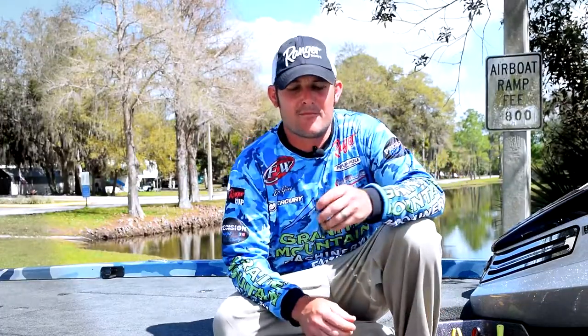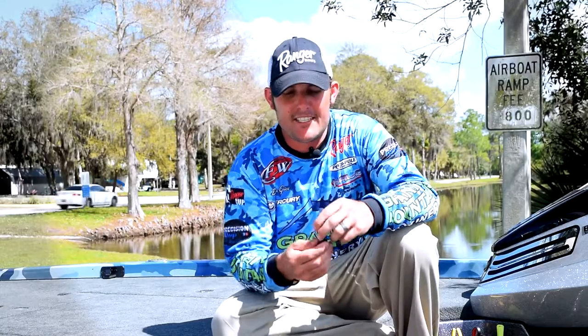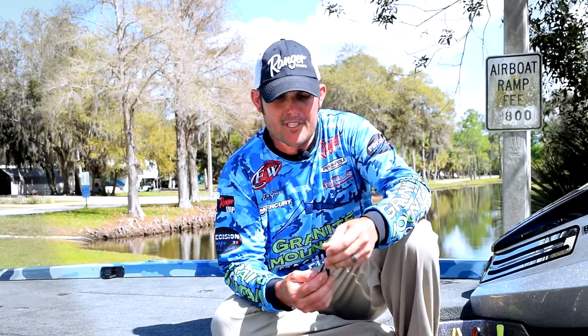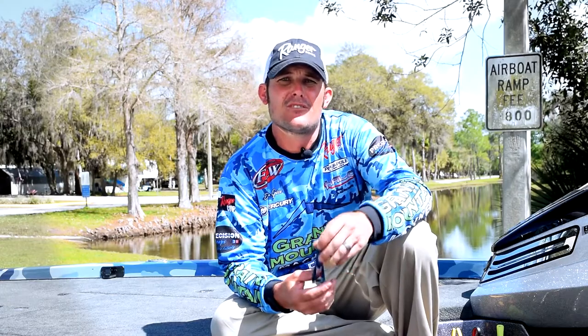Hi guys, it's Dustin Grice, Granite Mountain Machinery Pro. I'm here today to talk about the Gambler Burner Crawl. I'm super excited about this bait and getting to use it this year on tour.